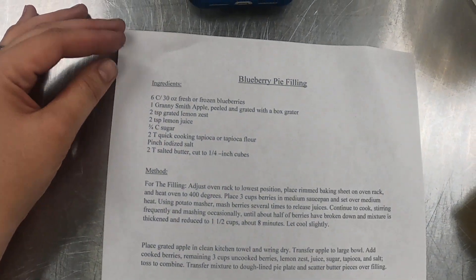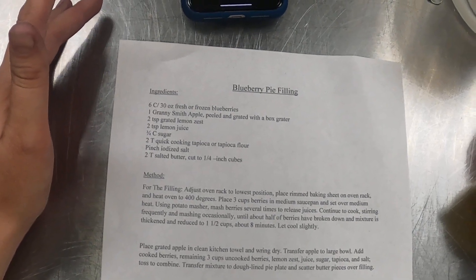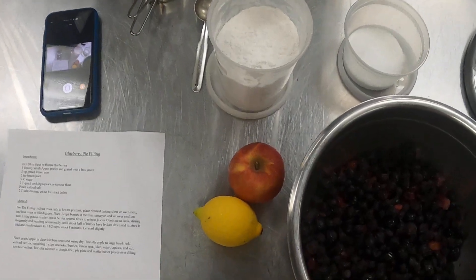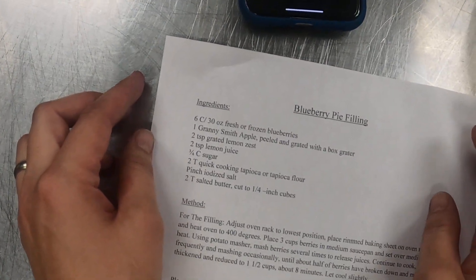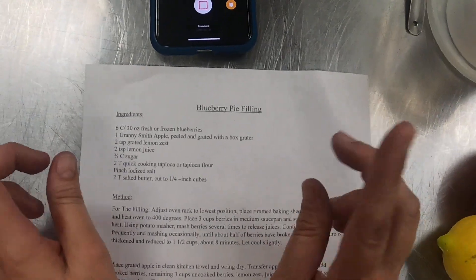Here's our recipe for the blueberry pie filling. Because we're in the middle of a pandemic right now as I'm filming this, I'm making a couple of substitutions to the recipe that you see, but they're very minor and they're not really going to affect much of the outcome.